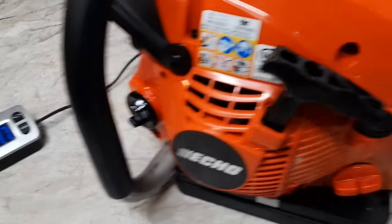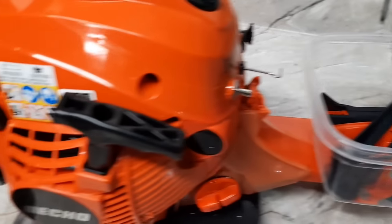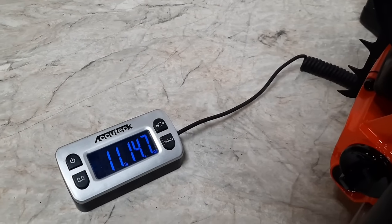Here's the Echo CS 501P — yes, I have all the extra pieces. 11 pounds, 14.7 ounces.